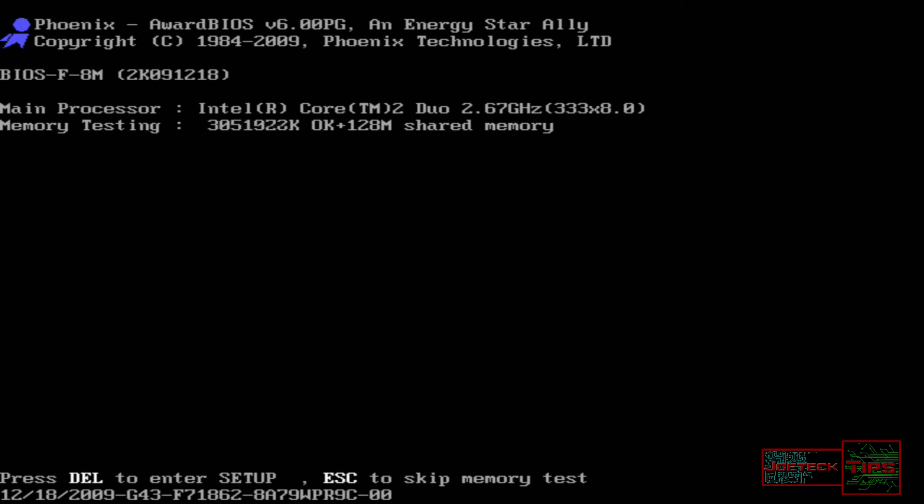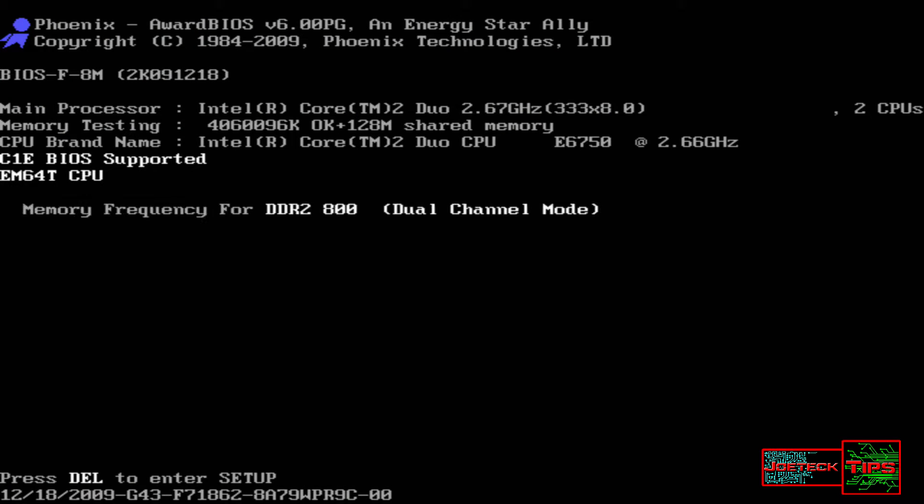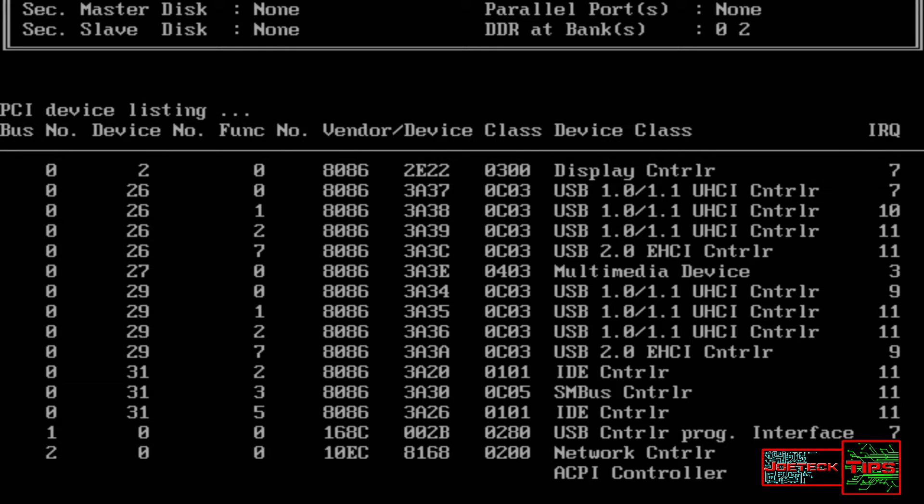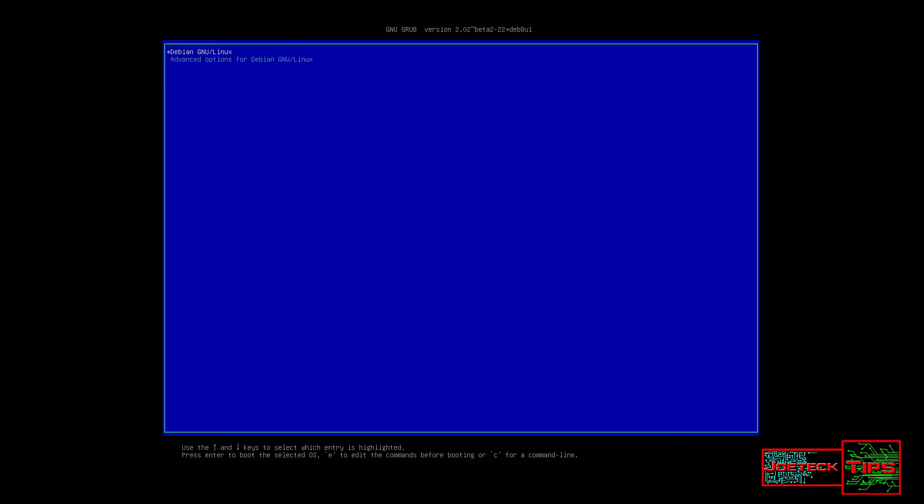You need to change the password on your Debian server if you forgot the root password and you can't get in. So right before the machine boots up, you want to get to this point and then hit the letter E.